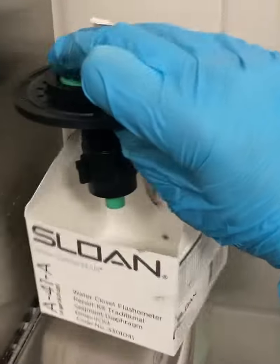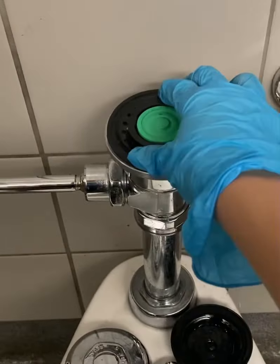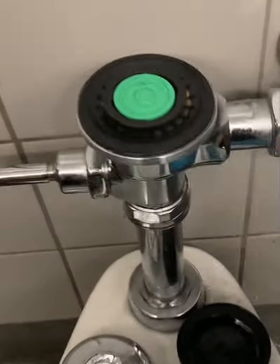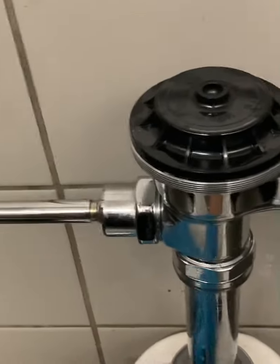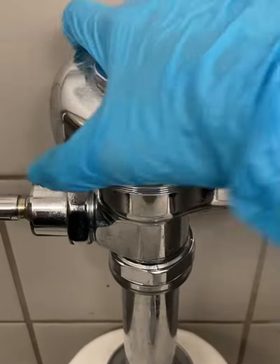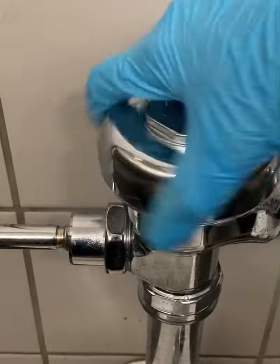Here I have a Sloan diaphragm, brand new from the box — exact same piston action. It just pops right in, no fancy turns, no nothing, just pops right on top. The black cap here doesn't thread on, it just caps on top. From there, take the chrome cap and thread it back on. An optional thing is adding some silicone grease to the threads, but it's not necessary.